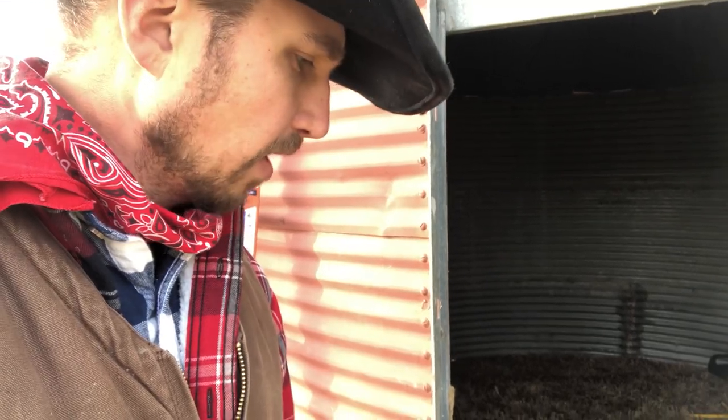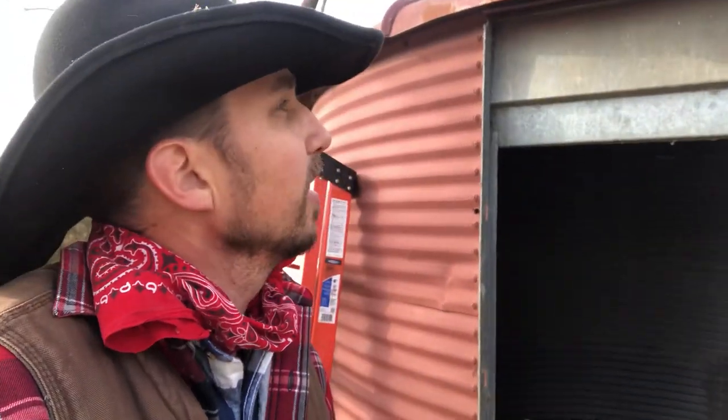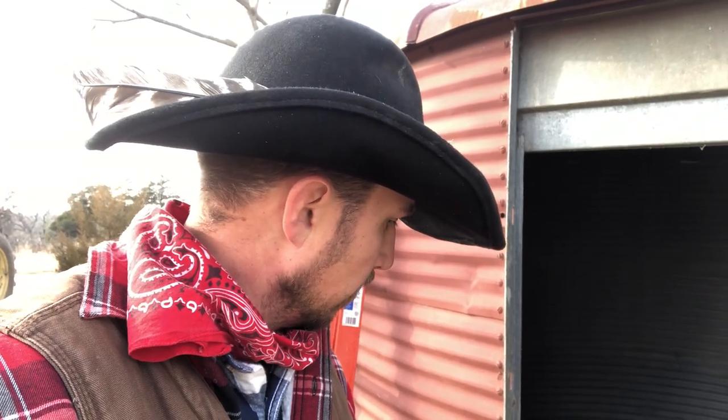Anyway, if you have old grain bins, they make awesome conversions for play areas, storage, or whatever you want to use them for. We're actually looking at taking a different one and turning it into a stage in our yard to play bluegrass on someday. We have a lot of work to do between now and then — mainly practicing! Anyway, I hope this piques your curiosity. If you have questions about moving a grain bin or any ideas, post them below. Hope you guys are doing well, see you later.